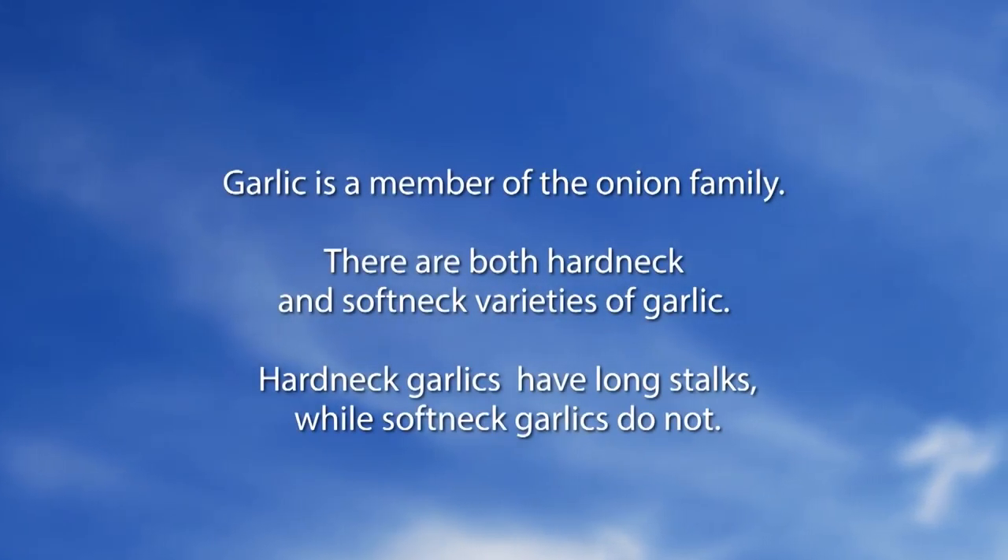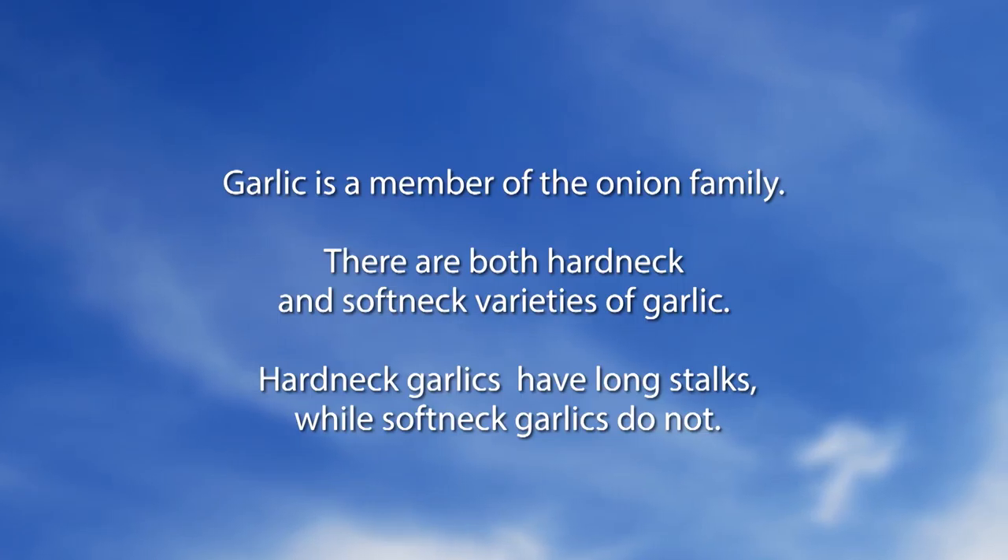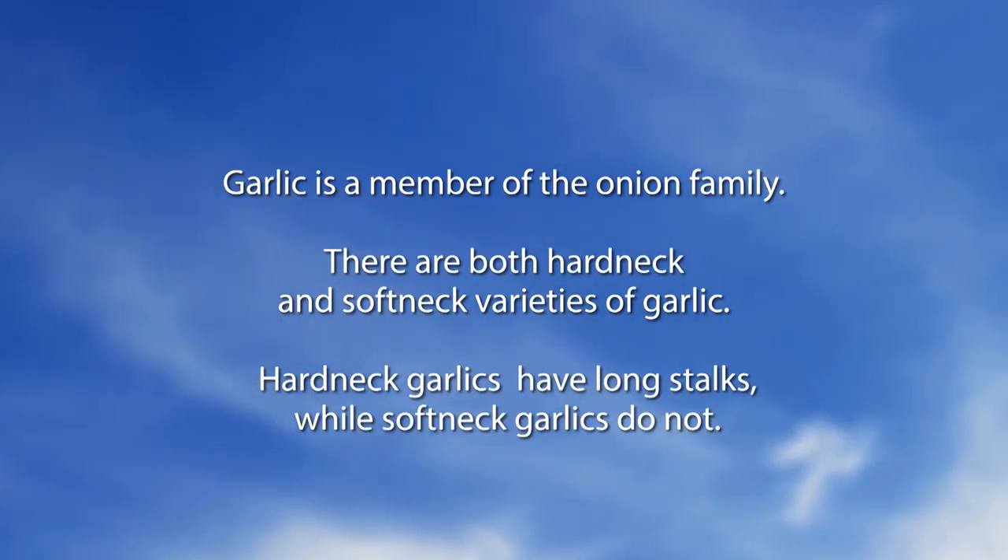Garlic is a member of the onion family. There are both hard neck and soft neck varieties of garlic. Hard neck garlics have long stalks while soft neck garlics do not.